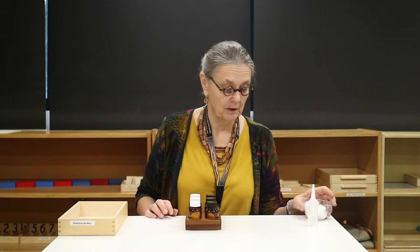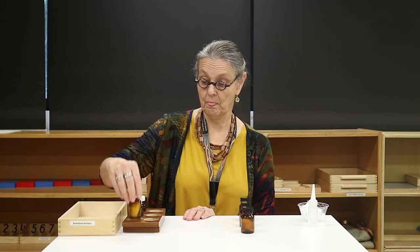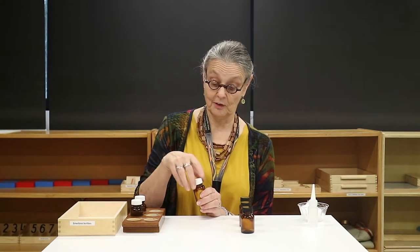Once you have that set up, the activity is a matching activity. The important thing is not to mix your lids up, as they will cross-contaminate the scent in the jars.